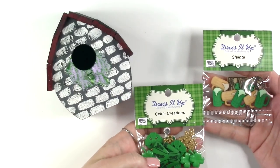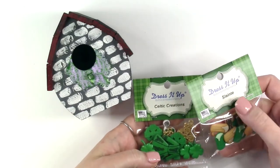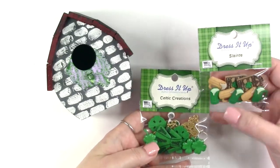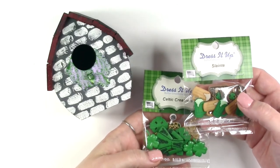Once your paint has dried, now it is time to add your Dress It Up button embellishments. We're using Celtic Creations and Sláinte — both of these have Celtic and Irish themed buttons inside. We're going to add a little bit of both of these to the outside of our birdhouse using our hot glue gun.